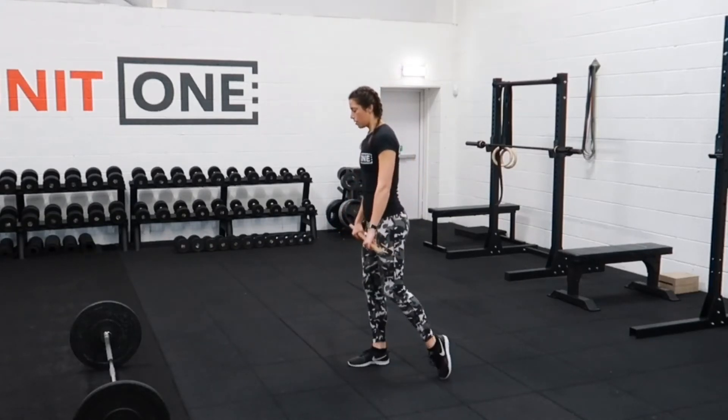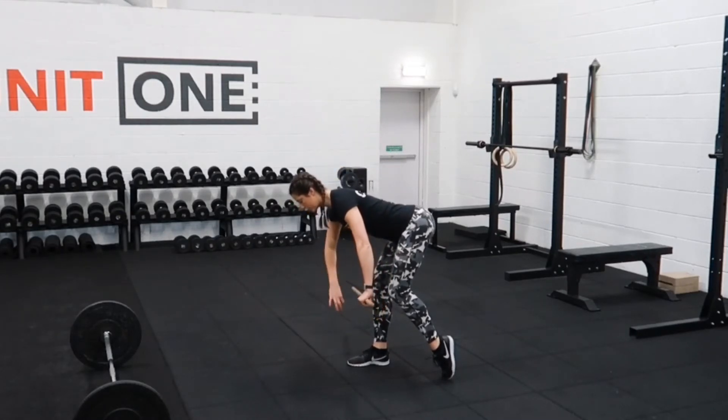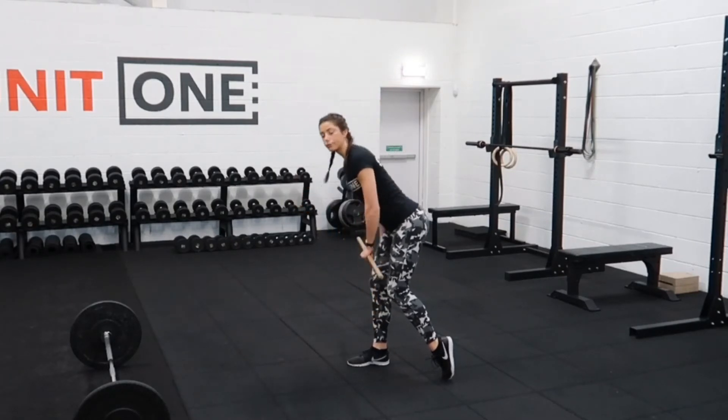Taking one step back, up onto the tiptoe, we're just going to push the hips back just like a Romanian deadlift, then screw that foot into the ground and push the hips forward. You'll feel the work on that front leg.